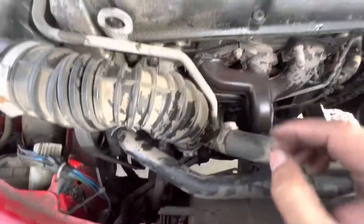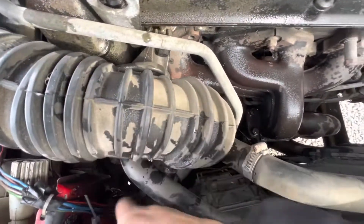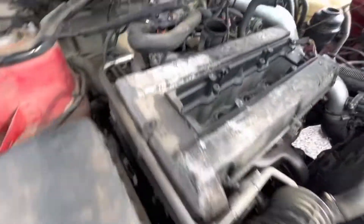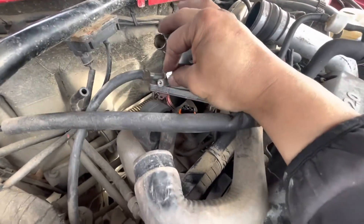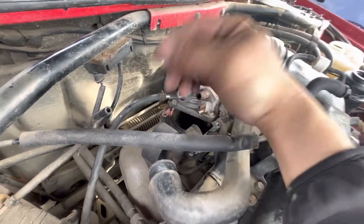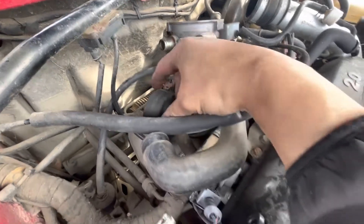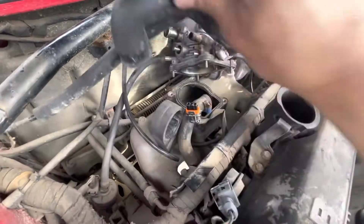The turbo control valve was right here - the TCU is here, just unplug it and pull out the vacuum lines. The throttle position sensor was on the throttle body, a couple small torx screws pulled that off. The air temperature sensor was right here - just pull off the tubing and pull that from there.